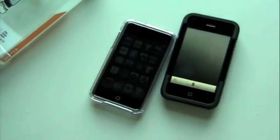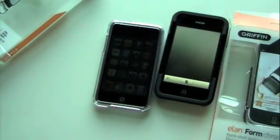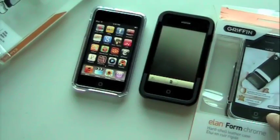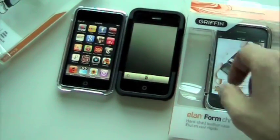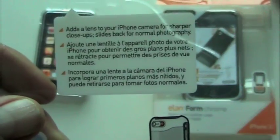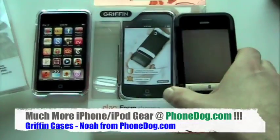A quick look at three of Griffin's newest cases for iPhone and iPod Touch. We've got the iClear for iPod Touch second generation — clear hard shell plastic case. They all come with screen protectors. The Elan Form Chrome — hard shell leather case with chrome trim. And then the Clarify — a two-piece plastic case for iPhone 3G with a close-up lens. Add a lens to your iPhone camera for sharper close-ups; slides back for normal photography. Everybody wants sharper close-ups, right? I'm Noah from PhoneDog.com. If it's out there, we'll cover it. Until next time, thanks for tuning in.